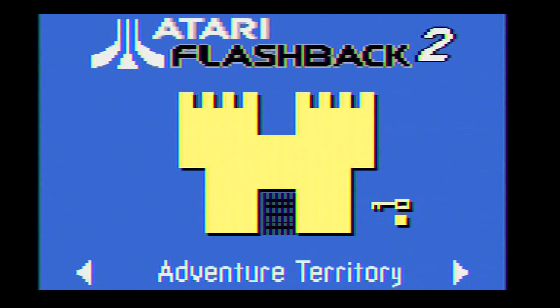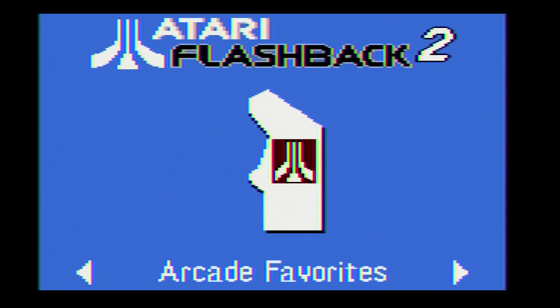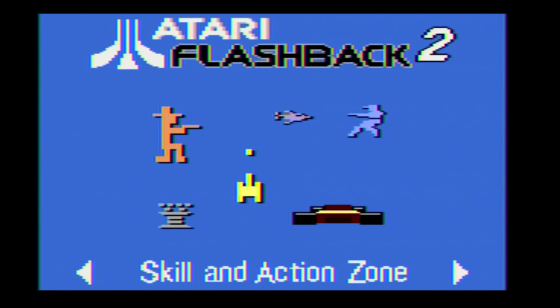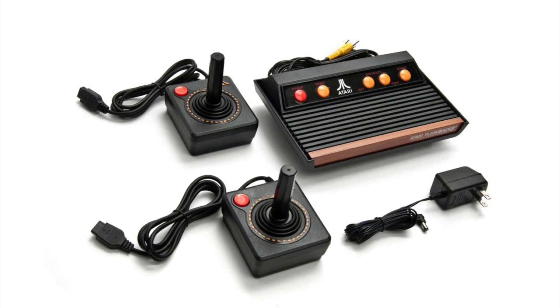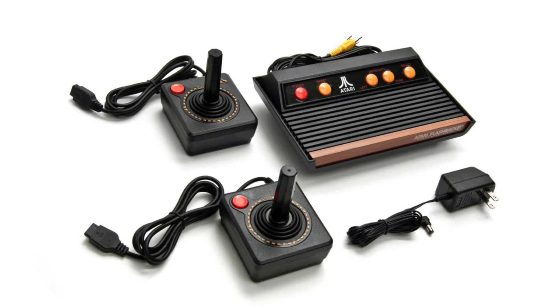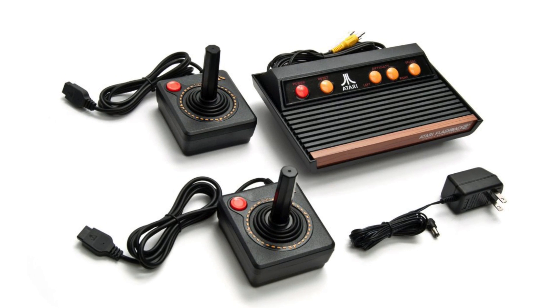Be warned, composite video — especially at the super low resolution of the Atari 2600 — is noisy with plenty of artifacts around areas of red and any high contrast area. An emulator-like experience is not possible, but with some tweaking we can get the aspect ratio correct and get the colors reasonably close.